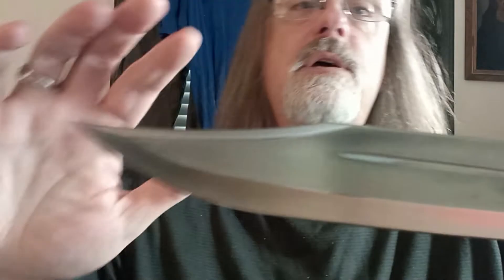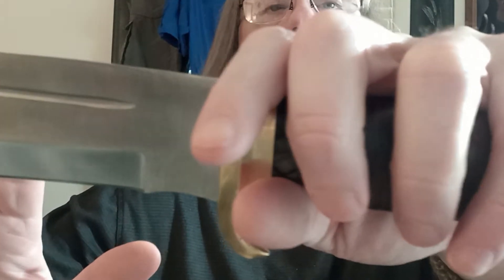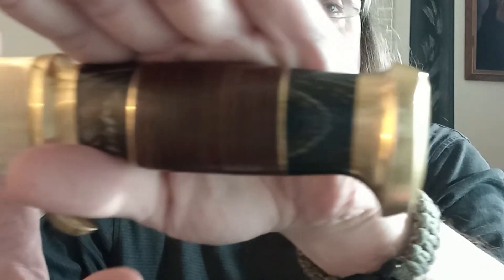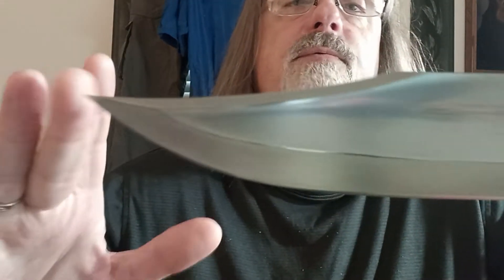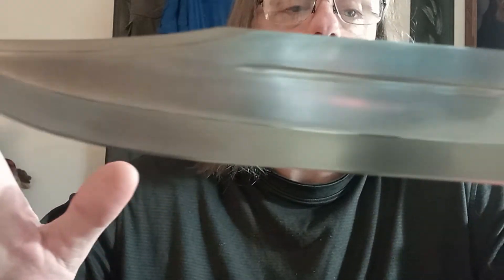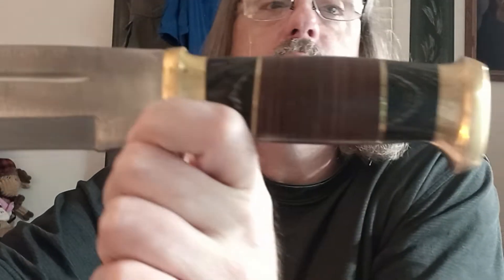Hello YouTube, it's Charles Redneck Nerd coming at you with another knife review, this time over my Devil's Edge Frontiersman Bowie. That is 11 and 1/8 inches of 420 steel, with a handle length of 5 and a quarter inches.